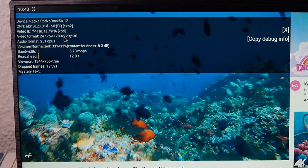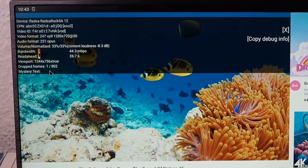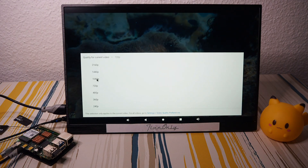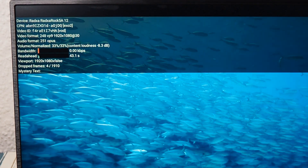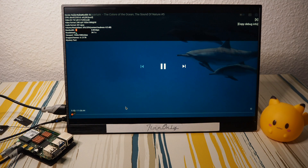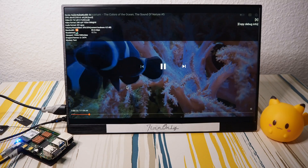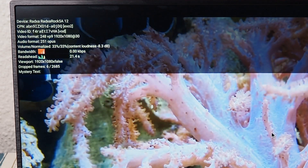Testing 720p — zero dropped frames. It seems like the heatsink makes a difference. Let's bump it up to 1080p. At 1080p we get about 4 dropped frames — not bad. Maybe on the first video the 60-frames-per-second setting was the issue. Going forward a bit — still about 6 dropped frames, but not going up.